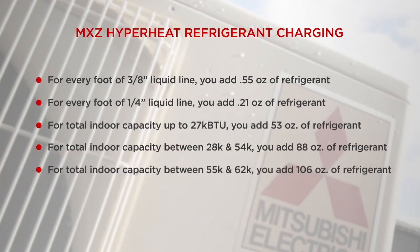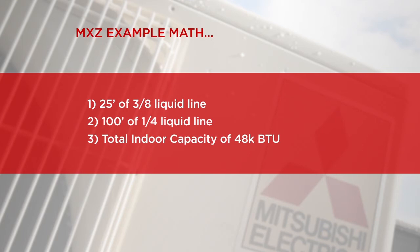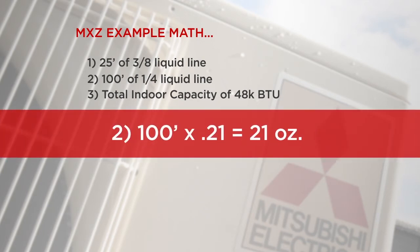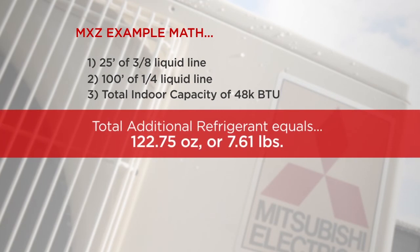And for the total indoor capacity between 55,000 and 62,000 BTUs, you'll need to add an additional 106 ounces of refrigerant. Let's use a sample system as an example to calculate the additional refrigerant charge. In this job, you have 25 feet of 3/8-inch liquid line, 100 feet of 1/4-inch liquid line, and a total indoor capacity of 48,000 BTUs. If we use our formulas: 25 feet times our multiplier of 0.55 gives us 13.75 ounces. 100 feet of 1/4-inch liquid line multiplied by 0.21 gives us 21 ounces. And we know that our 48,000 BTUs equals 88 ounces of additional charge. We add this up, and our total additional refrigerant charge is 122.75 ounces, or roughly 7.6 pounds.